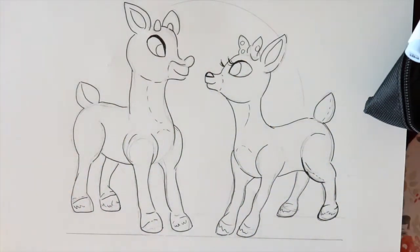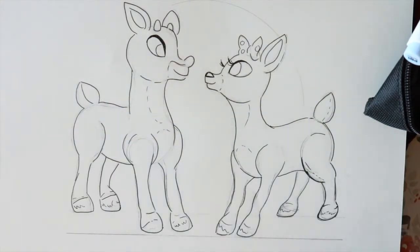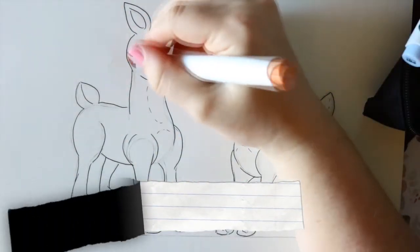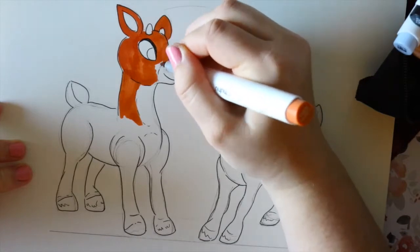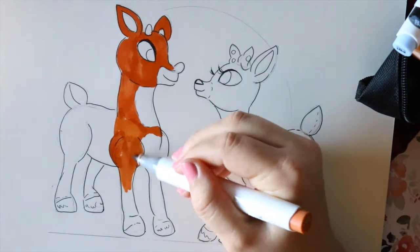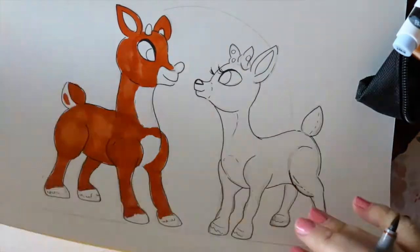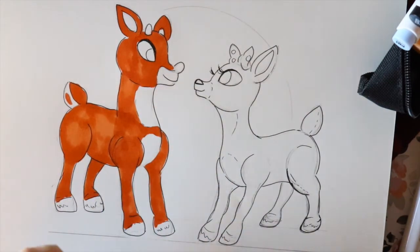For Rudolph's fur I'm actually gonna go with a terracotta color. I'm gonna go around and just color in his dark brown fur first, and then I'll move on to his other areas. Now that I've got all the terracotta colored in, I'll move to the next step.